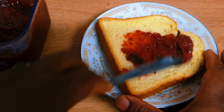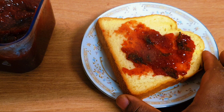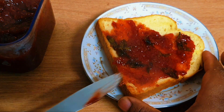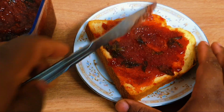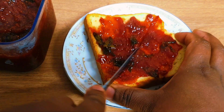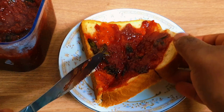Just look at this delicious goodness — see how thick it is! You can put this over your bread and enjoy it. I hope you enjoyed watching today's recipe. If you did, please remember to like, share, comment, and give me a thumbs up. I'll see you in my next video — until then, always remember that I love you so so much. Bye!